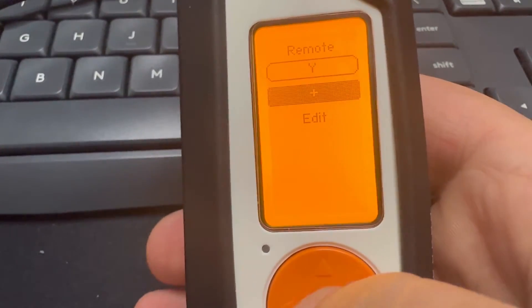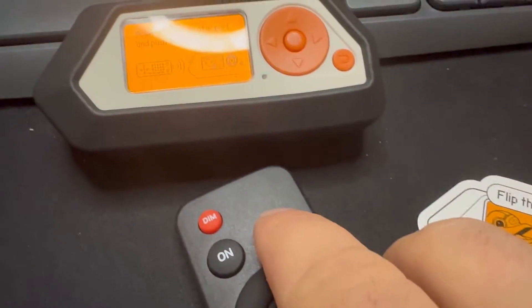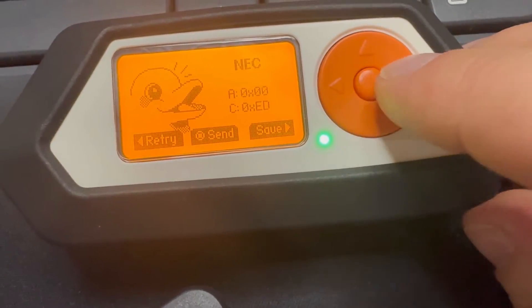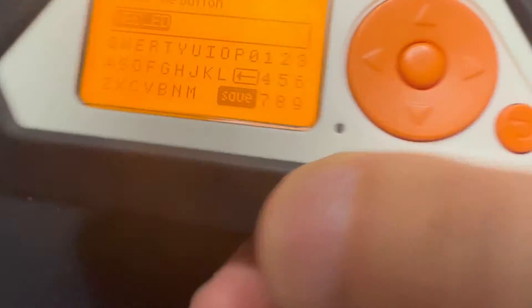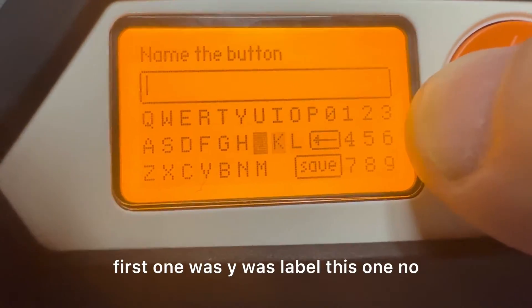Now we're going to add another one — add a button — and off. Same thing, hit the save. We're going to label this one: first one was 'y', we're going to label this one 'no'.